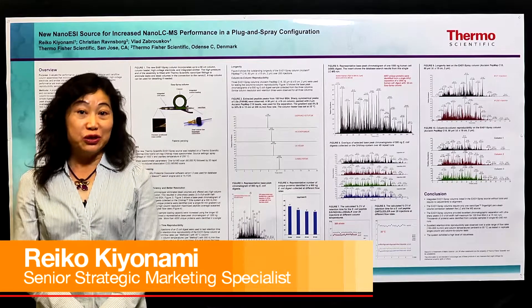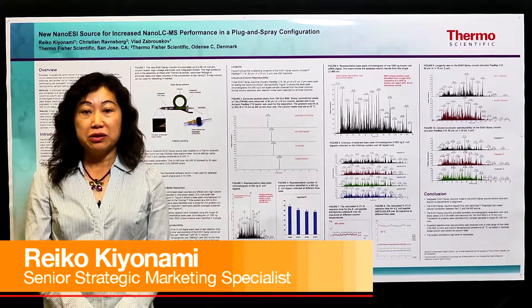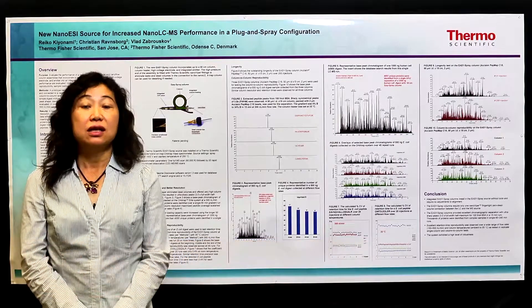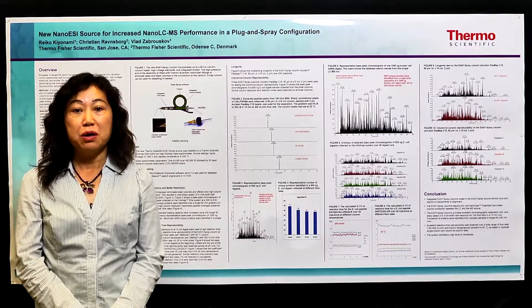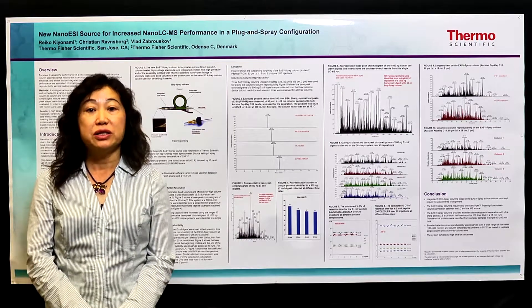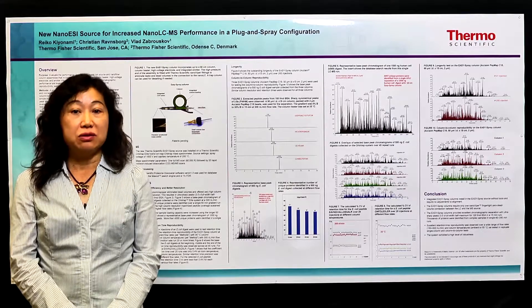Hi, my name is Reiko Kiyonami. I'm a senior strategic marketing specialist working for Thermo Scientific. Today I'm going to give you a brief summary about our SMS poster, which summarizes the performance evaluation results of our new Easy Spray nanosource.